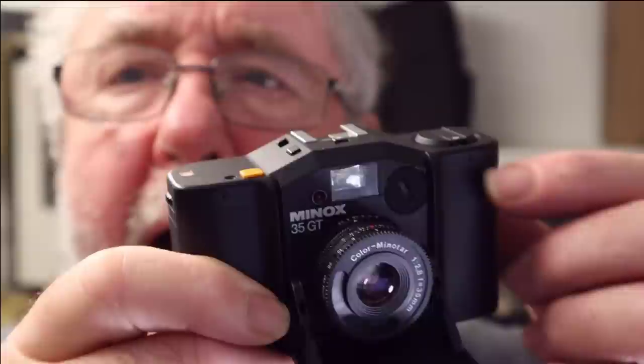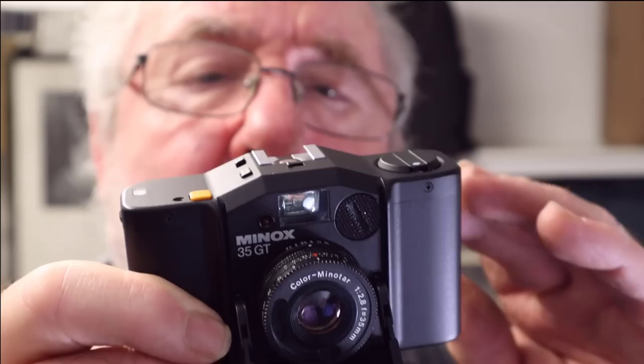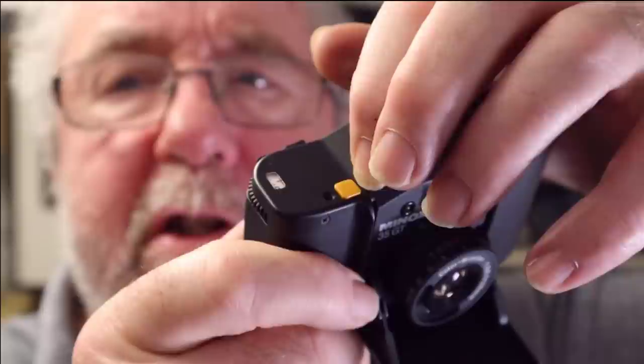You fit the batteries in there — you unscrew that cap. This camera was designed for two mercury 1.5 volt batteries, but we can't get mercury nowadays. So I fitted an adapter where I can put two 1.5 volt batteries in and it's supposed to regulate the voltage, so hopefully I'll get correct exposure. That lever there — pull it across to fire the shutter, and it's a self-timer lasting about 10 seconds. We've also got a cable release socket just at the side there — put that in and you can use a cable release.